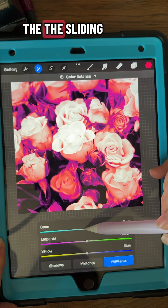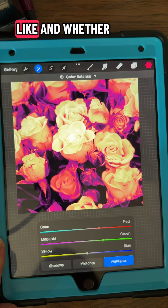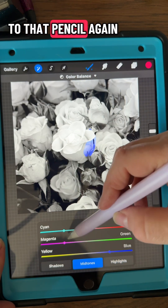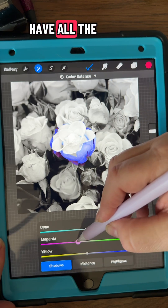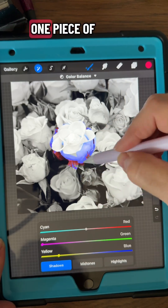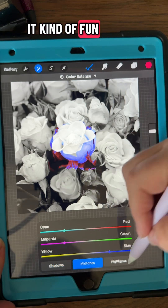Then you can just adjust — you don't need to pick a pencil or anything — you just adjust the sliding nodes there to find what you like. One other thing you can do is go to that pencil again and then just color it over just one area of your picture, so then you have all the black and white behind and then you have your shadows, mid-tones, and highlights of just one piece of your picture. Makes it kind of fun.